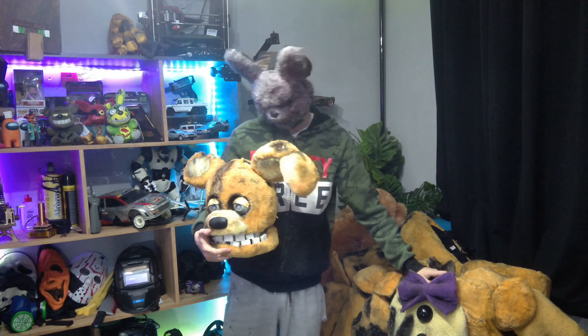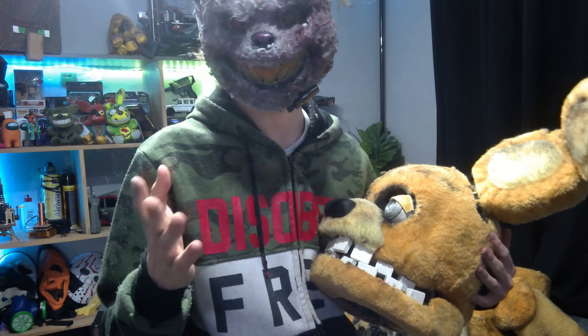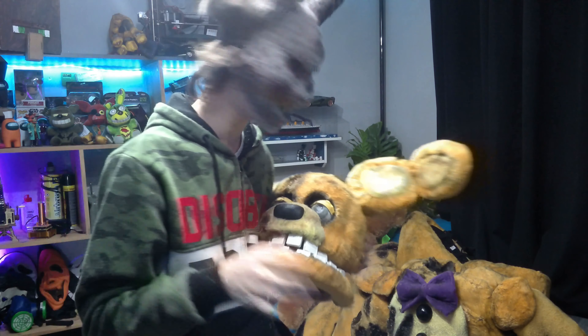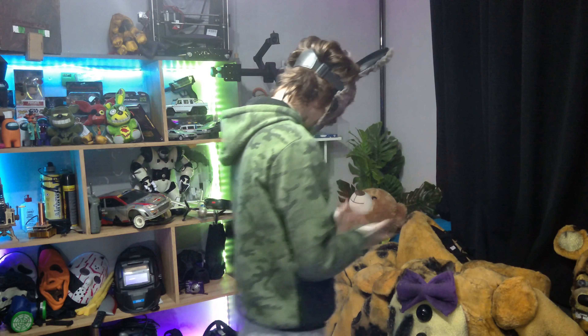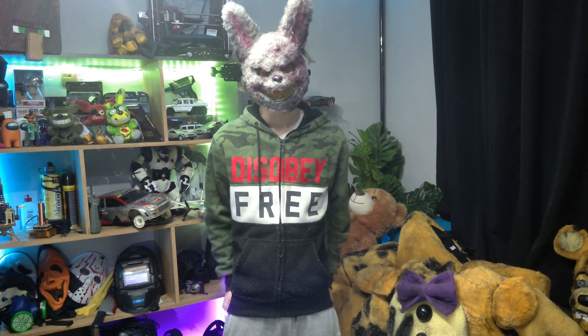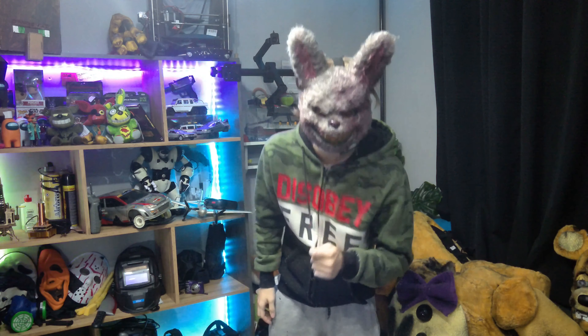I'm going to cover everything bad about my cosplay. I just somewhat finished this costume, and if you saw the last video where I did more of a cinematic reveal, he looks great. But some stuff happened that I will have to fix. There are problems with this suit that I'll address in this video, so you know what to pay attention to if you try this yourself.